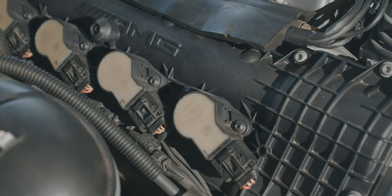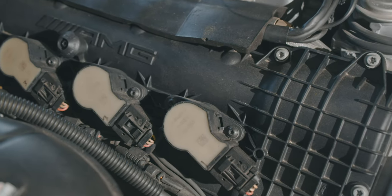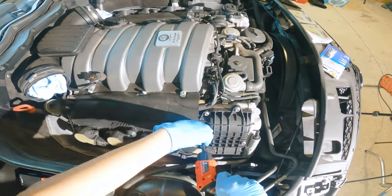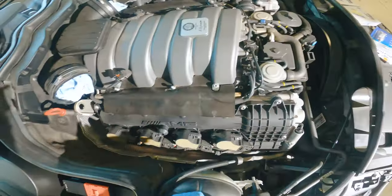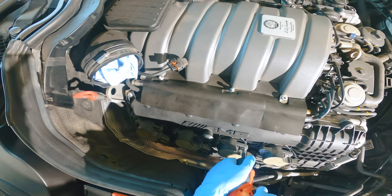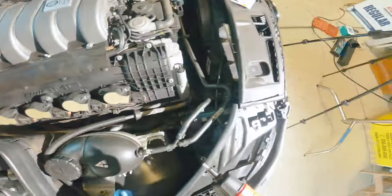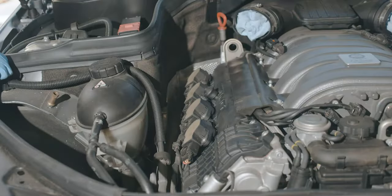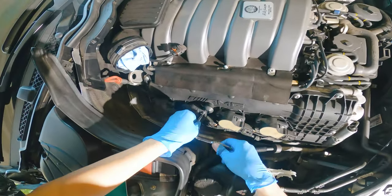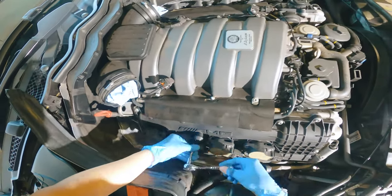You need a T25 bit in order to take off these coil packs, and that should give you access to the spark plugs. I do want to mention that I did unplug the battery. When you're working with electricals, it's a good idea to unplug your battery. I had to make an extension because my power tool is a little too thick for this angle, so I'm doing it manually right now.